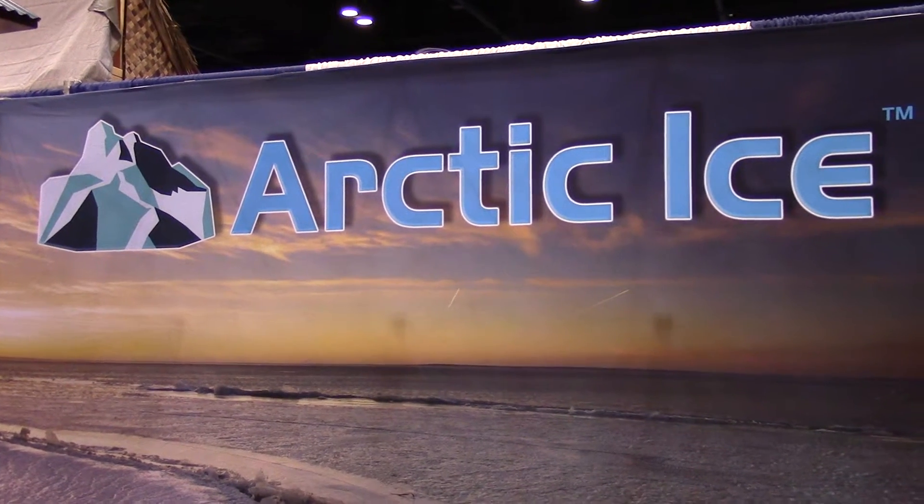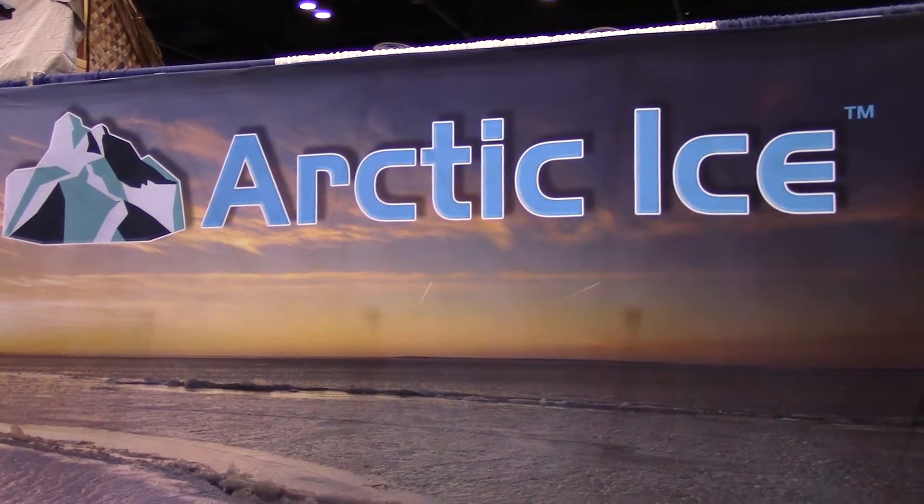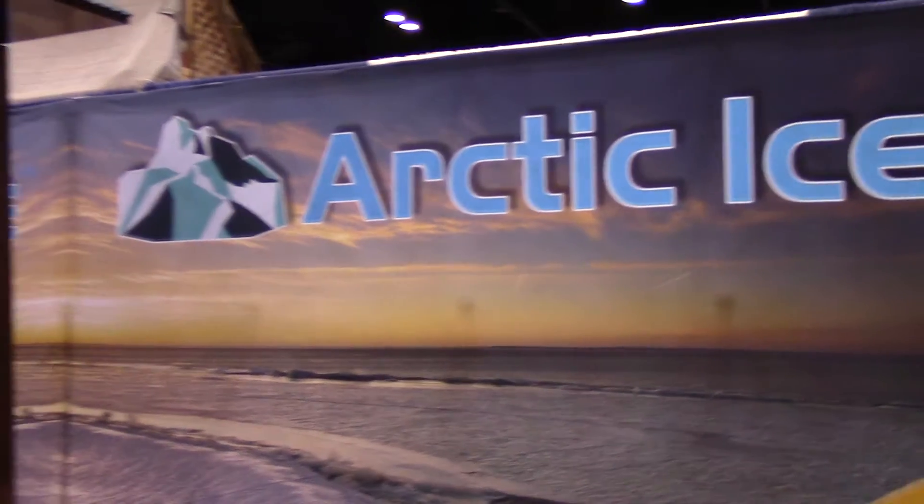Walking around ICAS here and I've walked into the Arctic Ice booth and come up to a friend of ours from Lexington, Tennessee, David White. David, how are you today? Doing great, Ron. Appreciate you stopping by. You guys got a wonderful product line of what I like to call an ice substitute because it's not messy and it really works. But this Arctic Ice is something else.